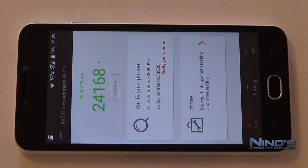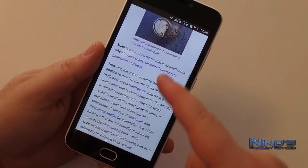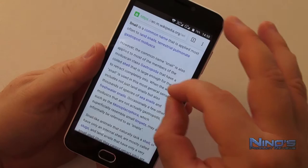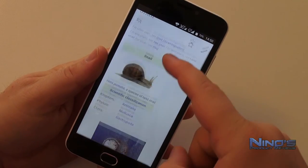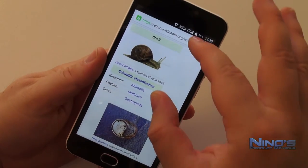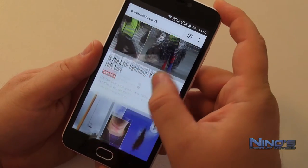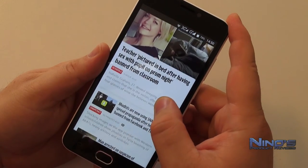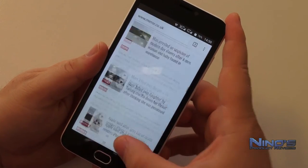Pulling up the benchmark, we see a result of over 24,000. I've said it many times: over 24,000 is enough for anything you want to do including gaming. Browsing feels smooth — the phone doesn't feel sluggish at all. Call quality was excellent, though that's nothing special nowadays. For everyday tasks this phone will perform admirably — nothing to worry about in these aspects.